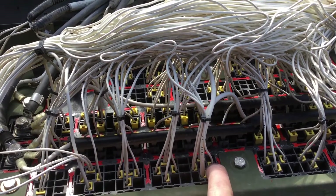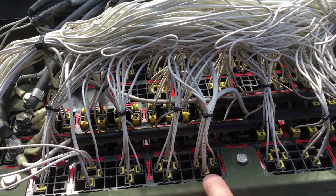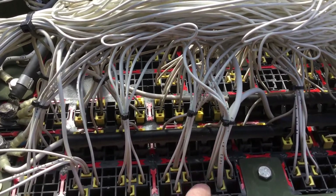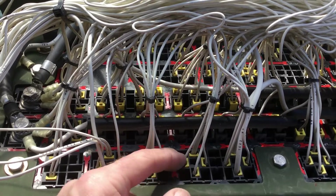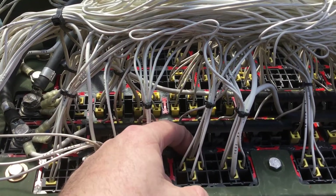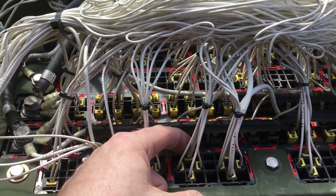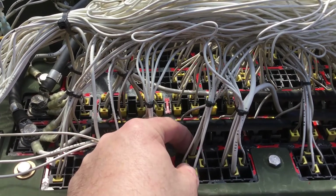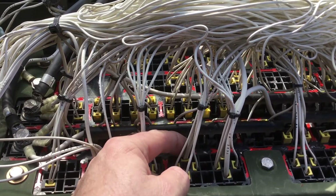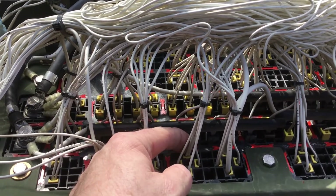Pin 85 on the relay is over here and that's ground. This is pin 30, which is the common connector. Then directly below pin 30, you would have 87 alpha, and then 87 is the pin farthest away. The relay switches pin 30 between 87 alpha when it's de-energized and pin 87 when the relay gets energized.